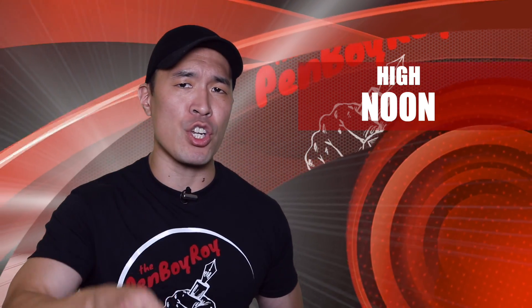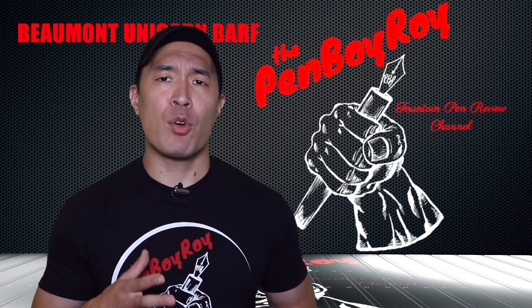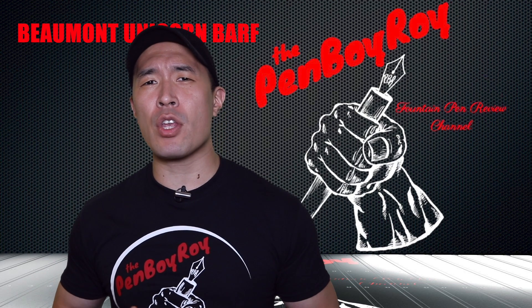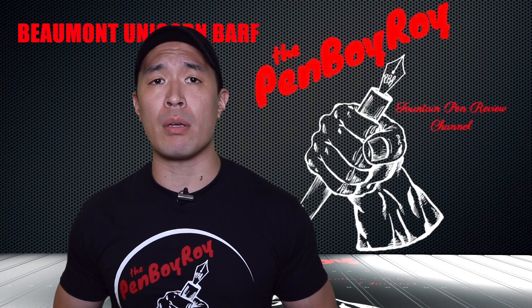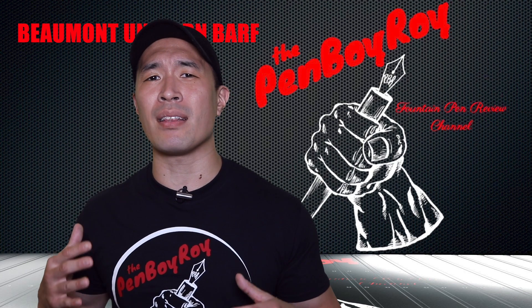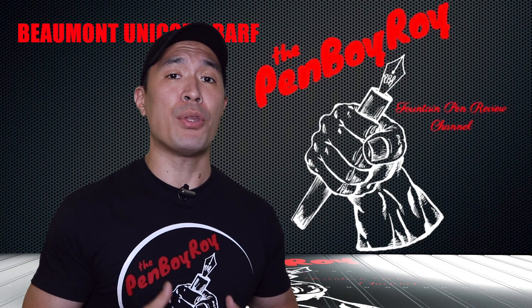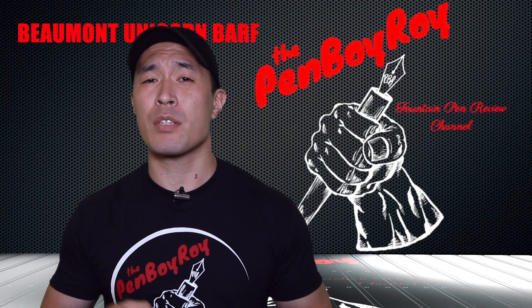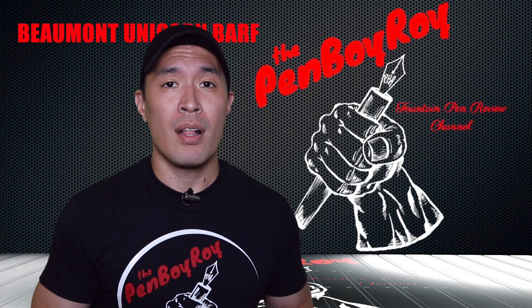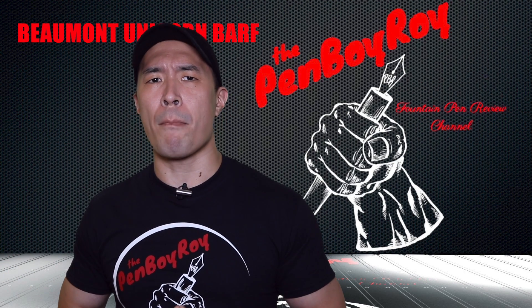It's high noon — decision-making time. Should you or should you not pull the trigger on the Edison Beaumont Unicorn Barf Fountain Pen? This one is an easy one to answer. If we're talking about the steel nib version at $169, then for sure, pull the trigger on this pen. However, in the case of the gold nib version, I would say that unless you're bored with the Yobo steel nib and, like in my case, need a change of pace, the gold nib version wouldn't be at the top of my list of must-buys. I think that the steel nib version is more than enough to satisfy your fountain pen thirst. Yes, the gold nib is wonderful and a wonderful writing experience, however I just don't think that the additional cost would be entirely worth it or necessary for everyone. That being said, if you do opt for the gold nib, you will be a very happy camper. That was my review of the Edison Beaumont Unicorn Barf Fountain Pen.